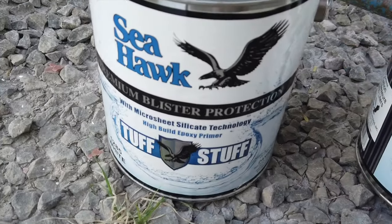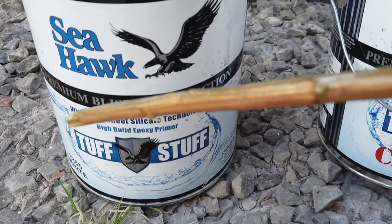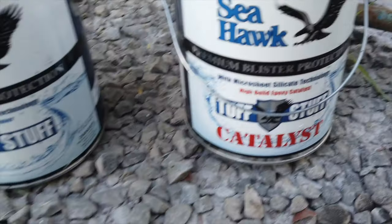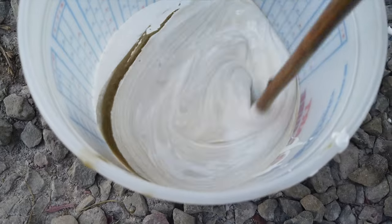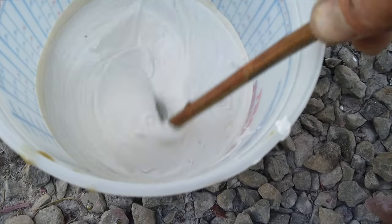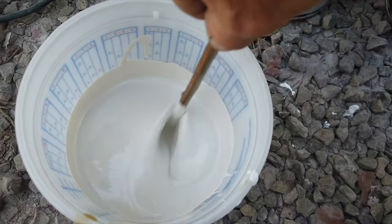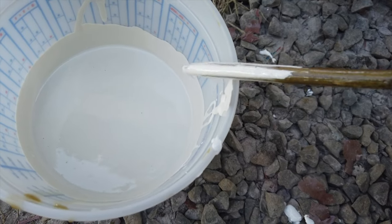I'm mixing up the epoxy primer now. I'm using a Seahawk product — Seahawk Tough Stuff. It's specifically to prevent blisters, Premier Blister Protection. It's a two-part product: base and activator. Mix them together and you have about 30 minutes to paint. It's a one-to-one mix ratio. I've already measured it out and I'm going to mix it for a few minutes and then paint it on. I should be using a mechanical mixer, but I'm being lazy — though this manual mixing seems like more work than just going to get the mixer. That's mixed up nicely.